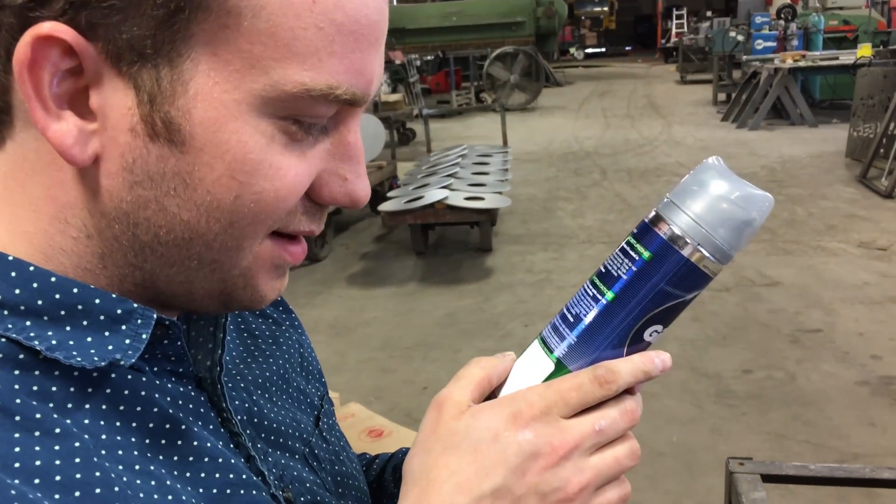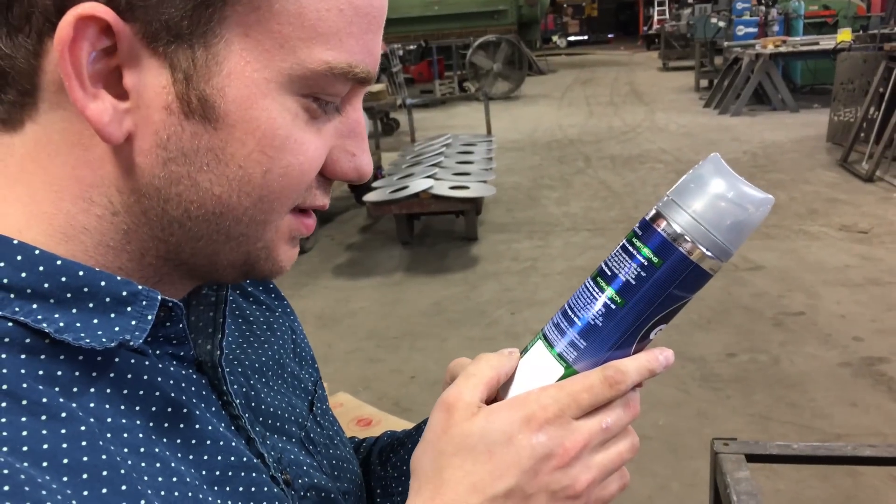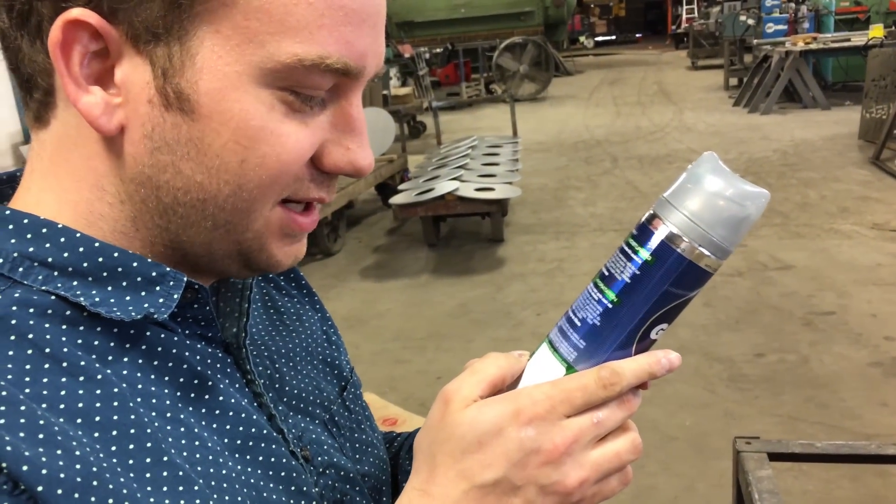Contents under pressure. Do not place in hot water near radiators, stoves, or other sources of heat. Do not puncture or incinerate container.